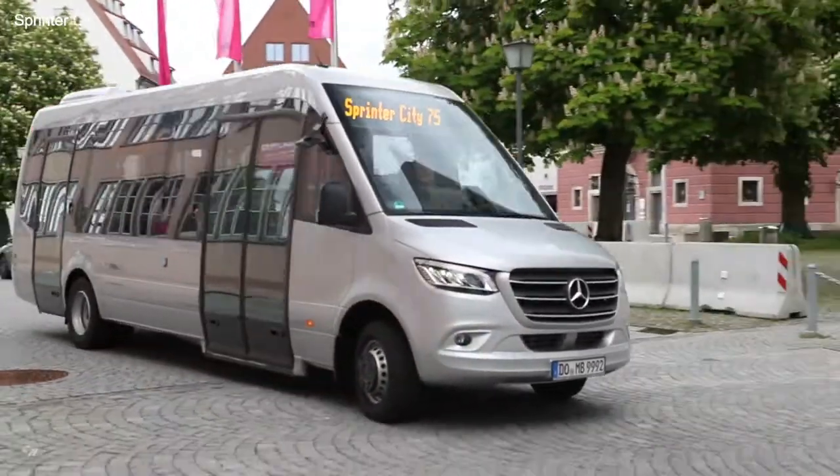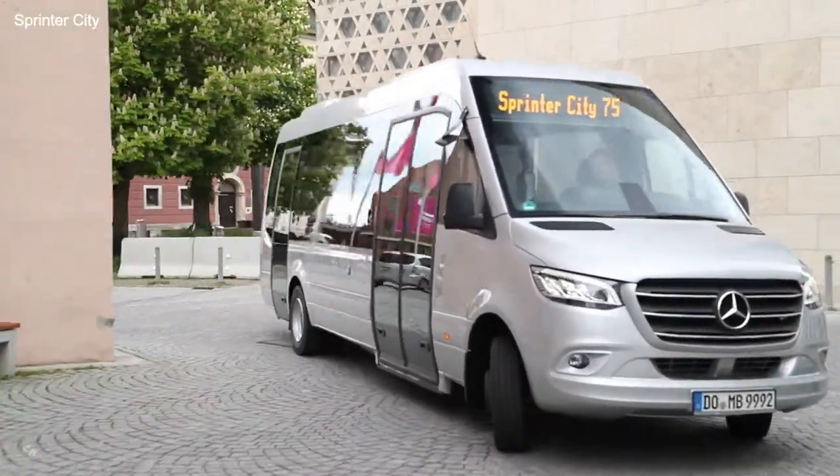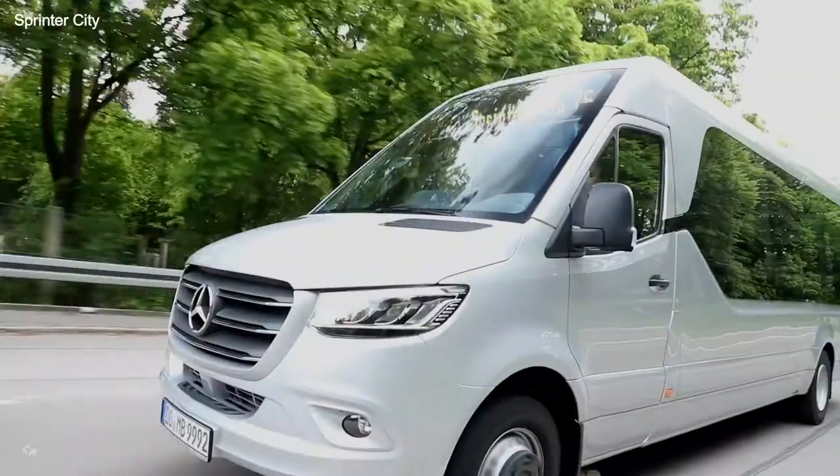This is based on the high-load rear axle with air suspension, developed exclusively for Mercedes-Benz minibuses.